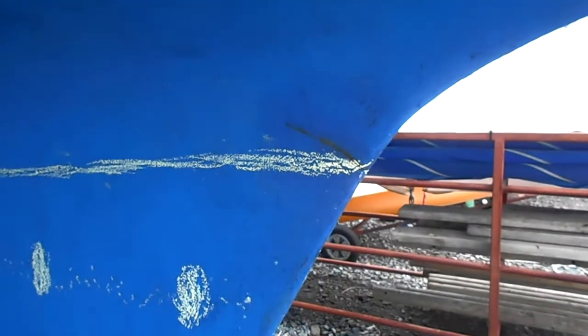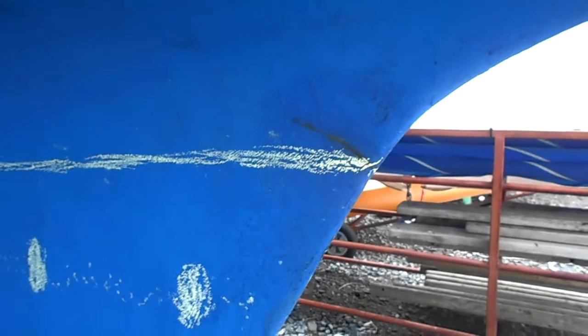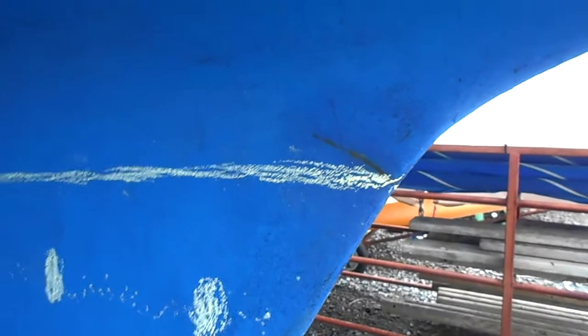I decided to check this out because I was concerned — it looks like a crack there. But at least it's not in cast iron, which is the important thing.